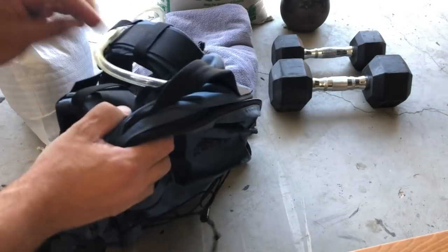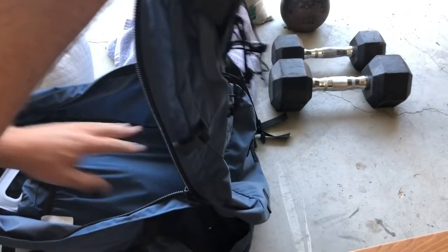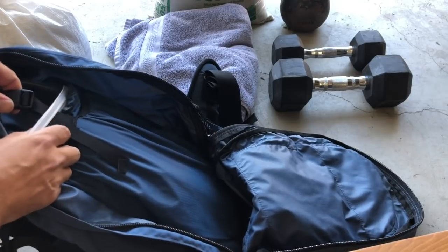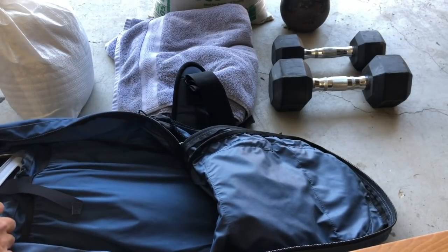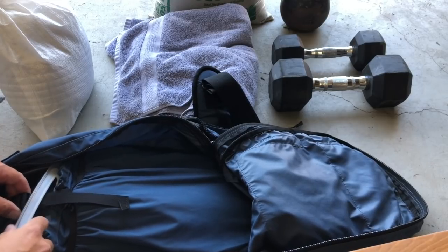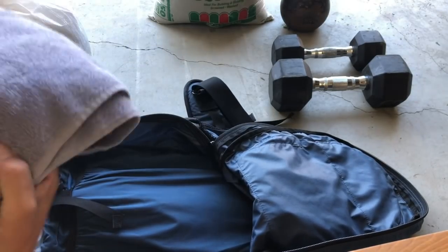We've got our water system in here, fully strapped in and coming out the top — hydration is key, so make sure that's against the back and properly set up. Make sure you hook it up so the bladder doesn't drop down and kink off your supply, causing you to stop mid-ruck and adjust things.